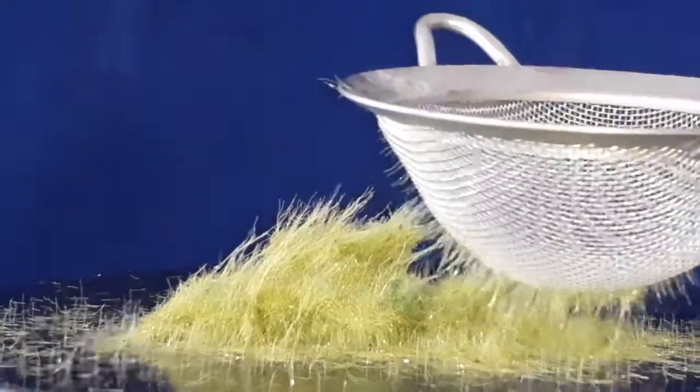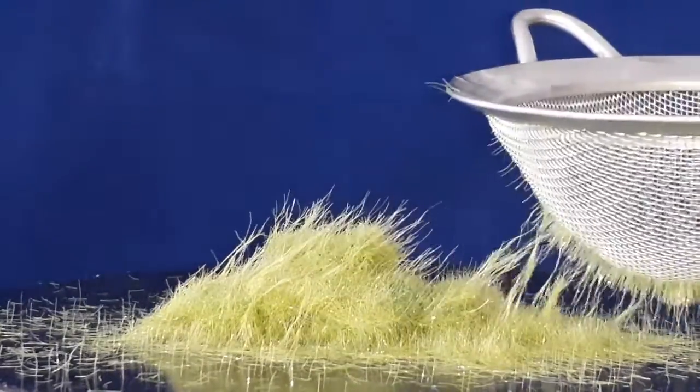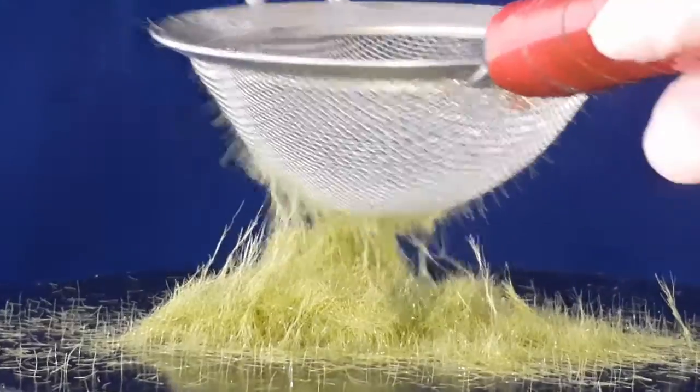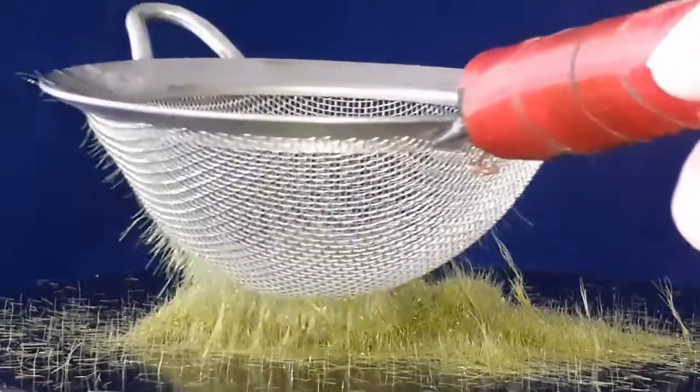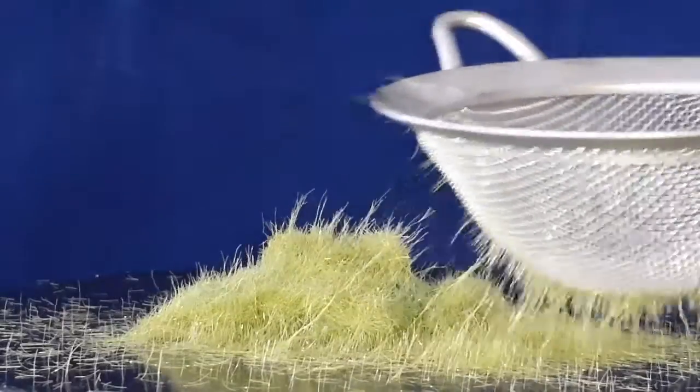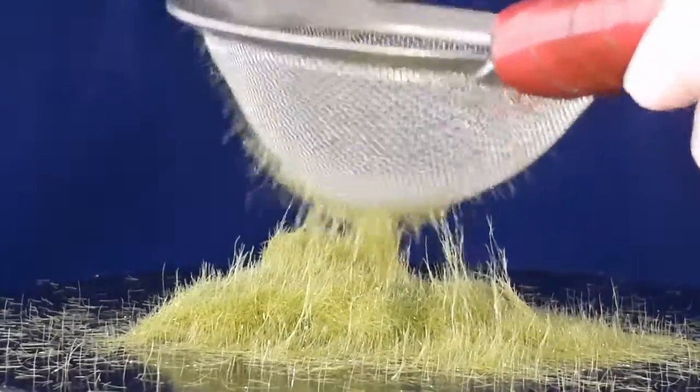So what you see here is two things. One is how well the unit pulls grass, and the other is how well grass will stand up when it is dropped from a shaker, strainer, or your fingers.